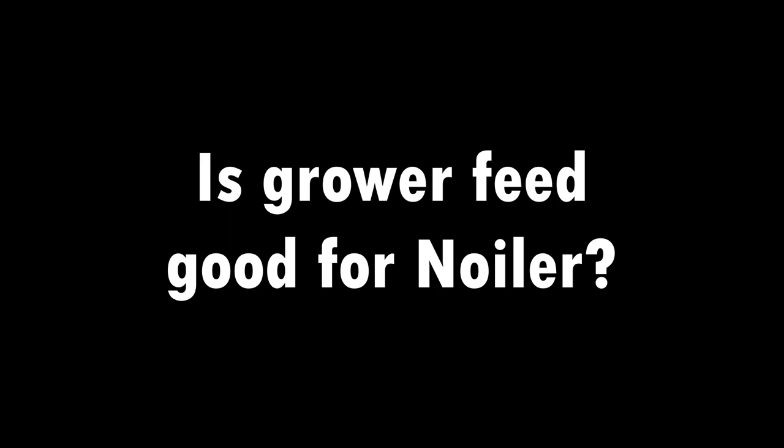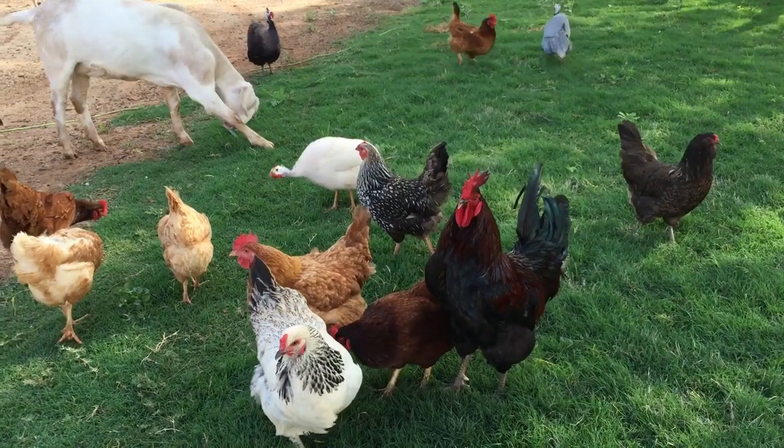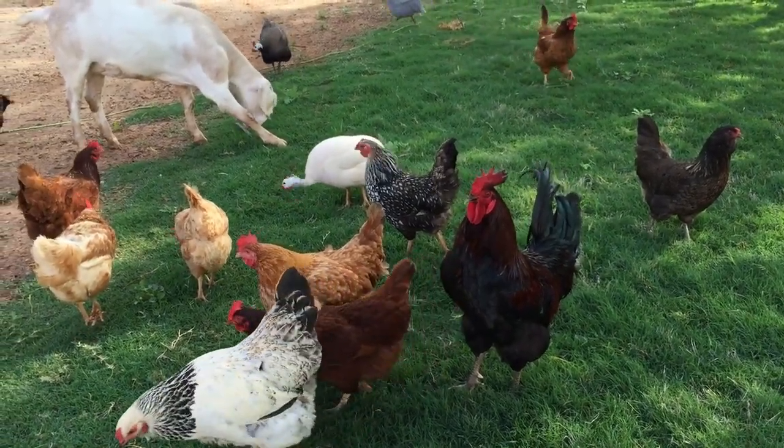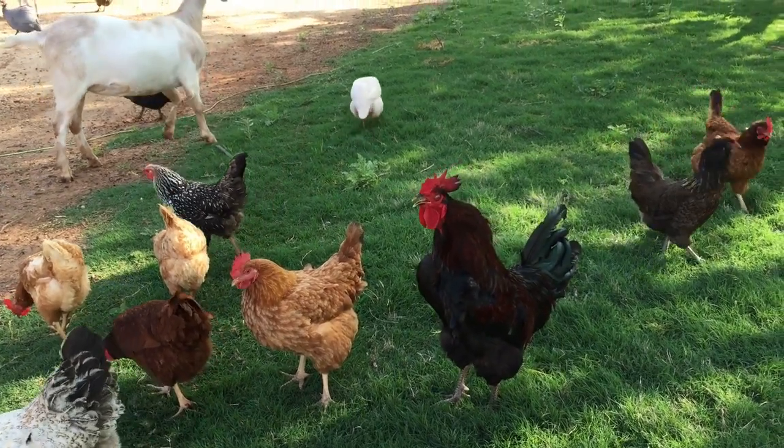Another question is: is grower feed good for Noila? Noila chickens, like local chicken, can eat anything, so you can feed them on anything. What kind of cage is good for Noila chicken? They can use any cage — litter, battery, or free range. You put them on the floor and they do well — that is why I call them improved local chicken. They do well on the floor; when you free range them, they pick insects, eat grass, and roam around. I have seen many people who are into free range Noila chicken. They enjoy the freedom to walk around and pick insects, and people just feed them once a day at 7 or 8 a.m.